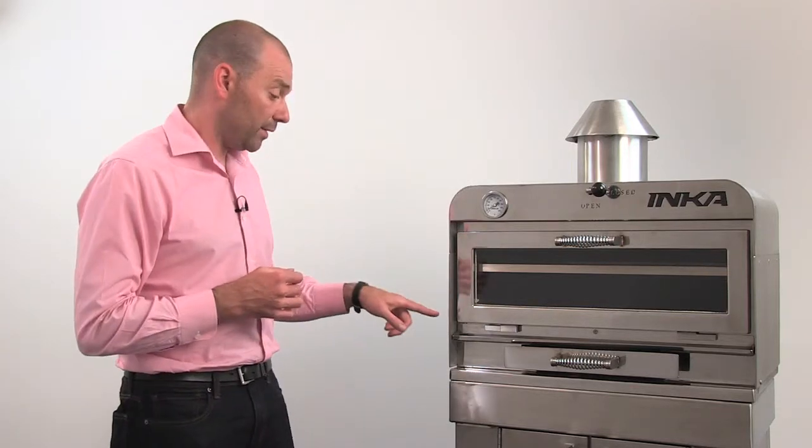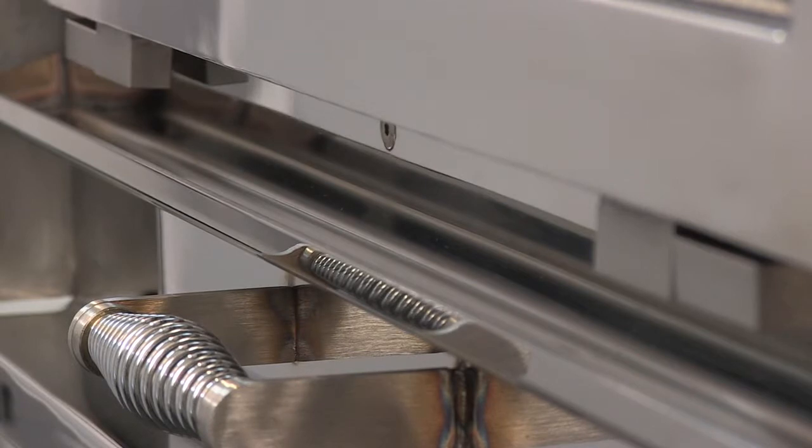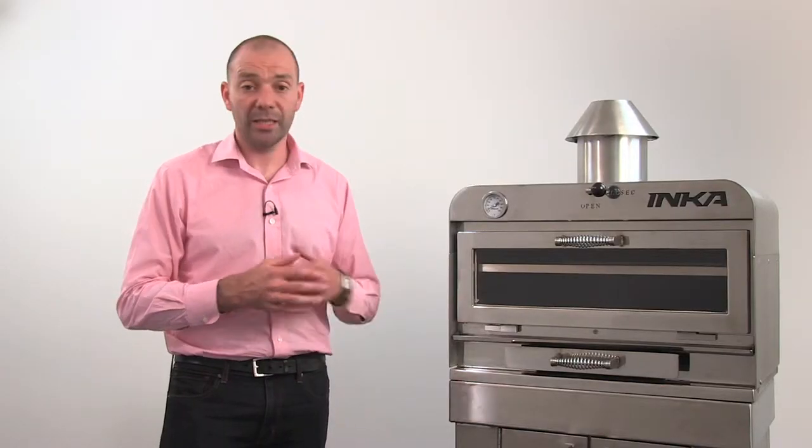Just above the ash pan and beneath the door is the drip tray. This catches food and charcoal residue and helps to keep the floor in front of the oven clean.